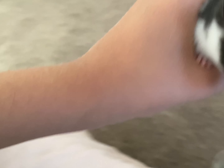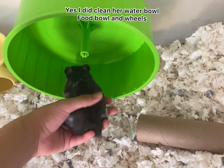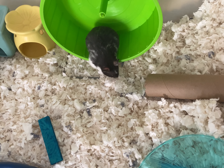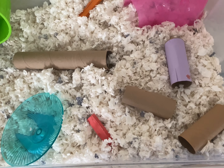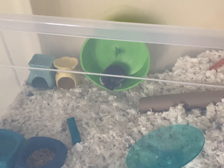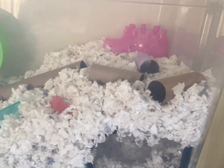I finished cleaning her cage and putting everything back in. Now I'm going to take her back in her cage so she can be back at home. I'm putting her on her wheel — she looks so cute and fluffy! Hopefully she likes her new clean cage that still has some of her scent on it. Her cage has everything she needs: some tubes, a wheel, some extra hides, her food, her water, her flying saucer, and a hide underground.